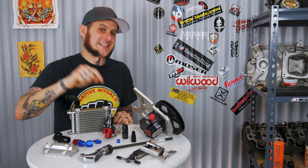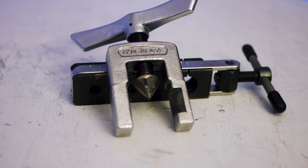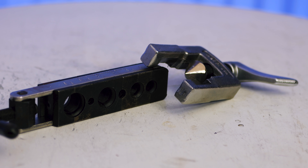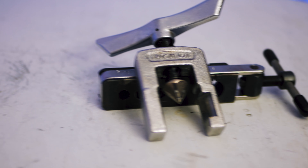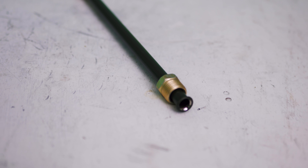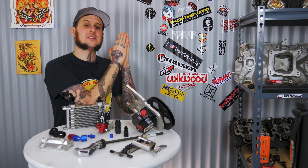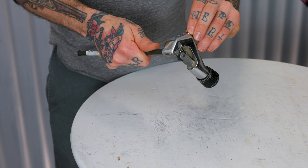Now let's talk about flaring your own hard lines. You need a 37-degree flaring tool — something like this one from Matco Tools, which has done me fine on aluminum, plain steel, and stainless steel, though stainless is pretty difficult to do by hand. This is not meant for 45-degree double flare, like this steel hard line I picked up at the local auto store. The double flare fitting is a 45-degree angle — it will not properly seal on the AN sealing surface. So cut off that 45-degree flare or cut a fresh length of your hard line to work with.